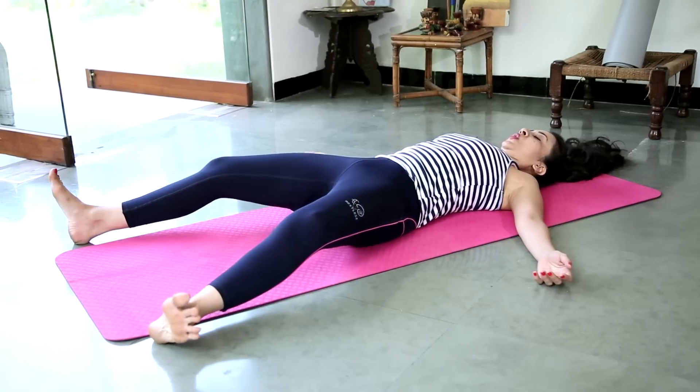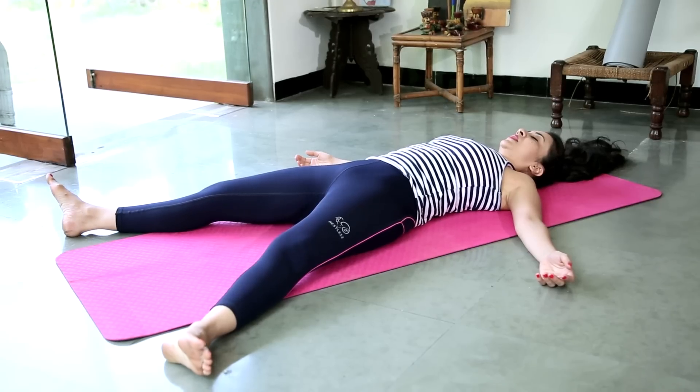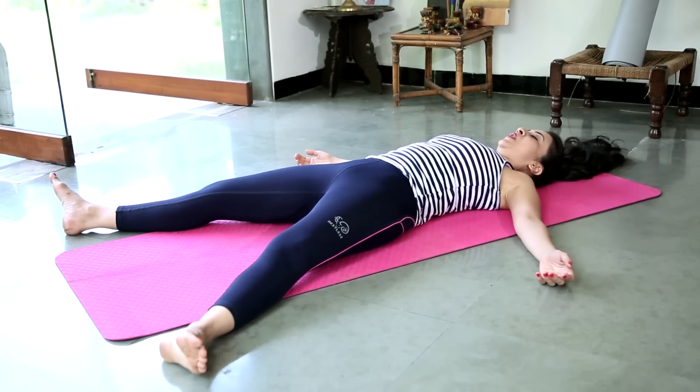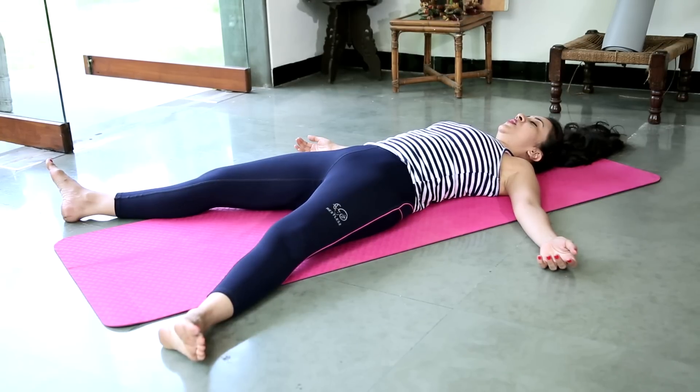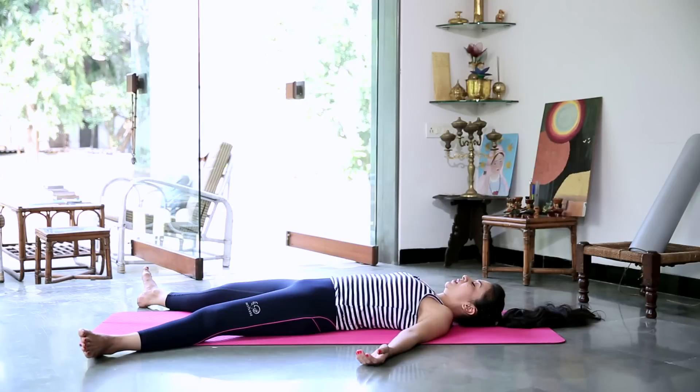Hips off the floor. Rest your lower back completely on the floor. Make sure your feet are three to four feet apart, toes falling to either side, hips completely relaxed. Getting ready to rest — taking nice long inhalations, long exhalations. Relaxing your jaw, your eyes, all the muscles in your face, your neck, shoulders and arms, chest, back and hips, thighs, knees, calves all the way down through your ankles, the heels, the soles of the feet and the toes.